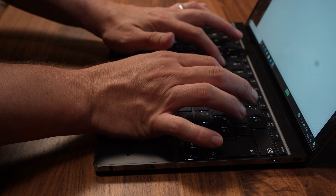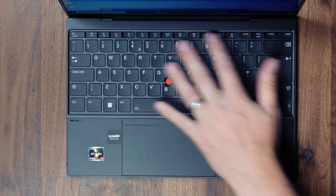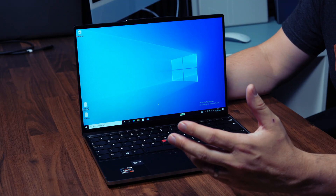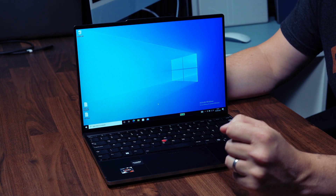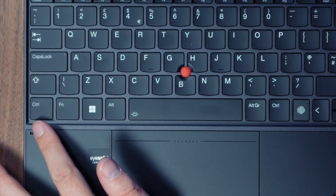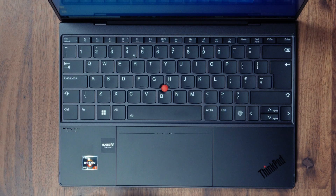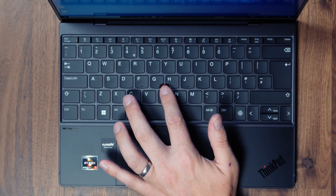Moving up we've got a ThinkPad keyboard which types and feels just like the X1 Carbon Gen 9 — quite shallow but with the usual ThinkPad layout which is fantastic to type on, though diehard ThinkPad fans might be disappointed by the lack of travel compared to older ThinkPads. One difference is they've put the Ctrl and function keys the normal way around, which is great if you use multiple brands but different from traditional ThinkPad layout. In the middle of the keyboard there's the traditional ThinkPad TrackPoint, a great way to manipulate the cursor without moving your hand to the touchpad.